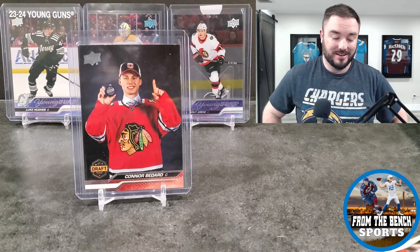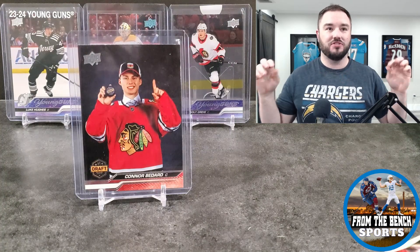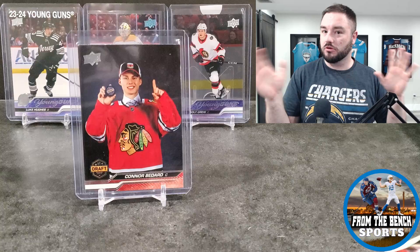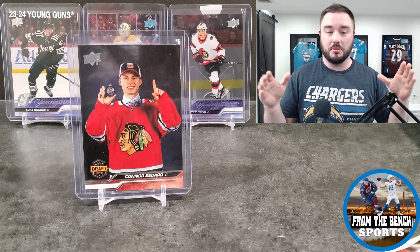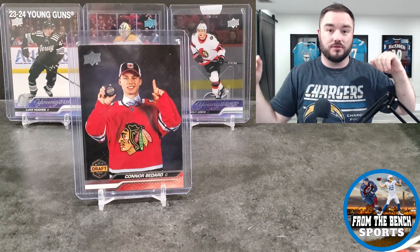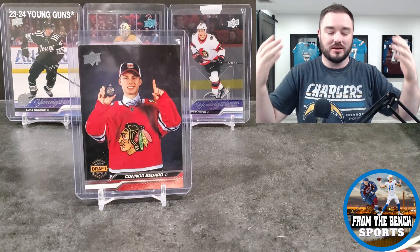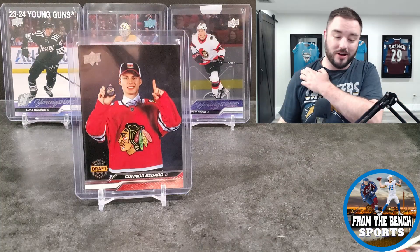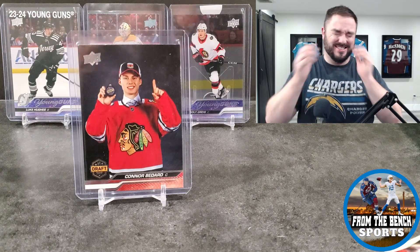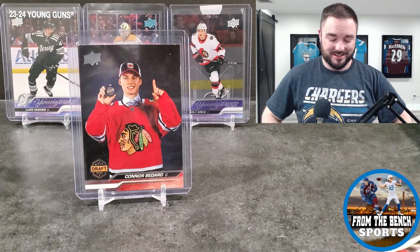I didn't think it was possible to get him in retail. I was hoping that if they did do it, it was a hobby box exclusive — or even if it was one in every two or three cases for hobby boxes, at least it's still hobby. You're giving prestige to hobby boxes for this super short, unannounced easter egg insert. But no, he's also in retail. That is ridiculous, I don't even know what to say anymore.